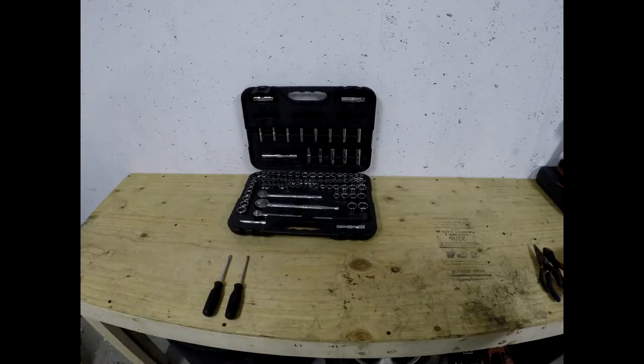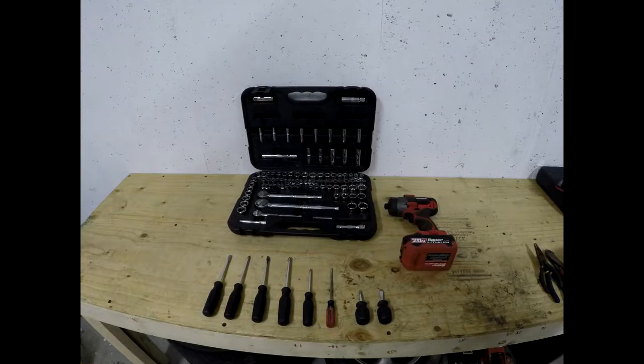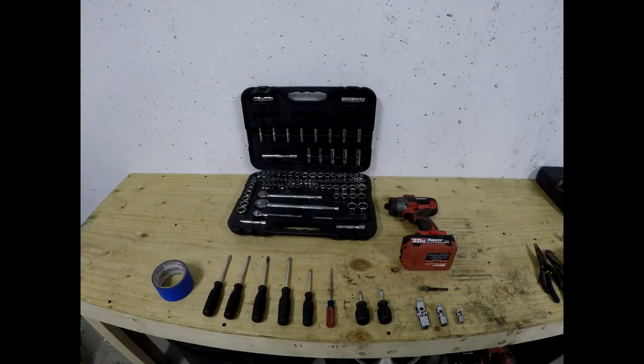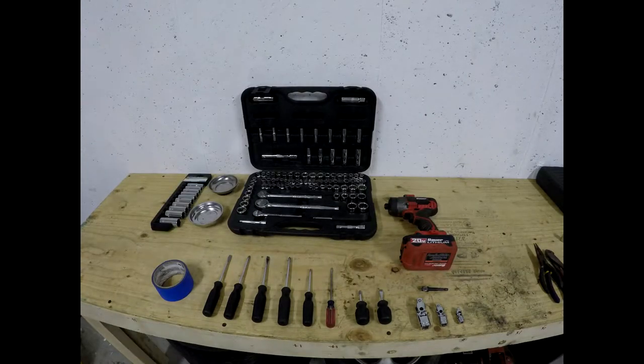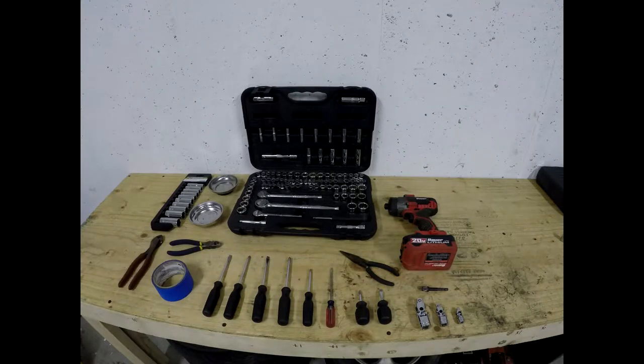We're going to need screwdrivers from flathead and Phillips head all the way down to the smallest ones for those pesky trim pieces, an impact driver, impact bolt, universal joints, painter's tape, magnetic trays for your bolts, deep wall sockets, needle nose pliers, dikes, a larger pair of dikes, and a flashlight.